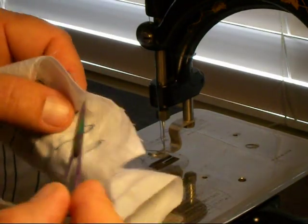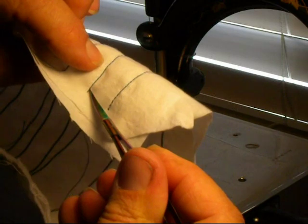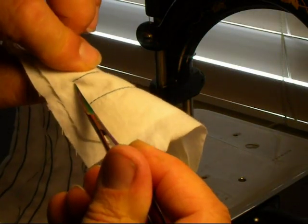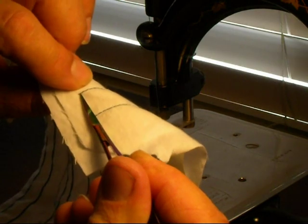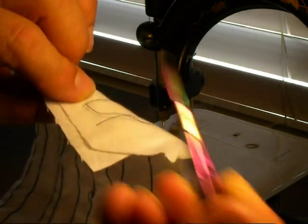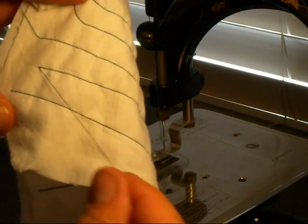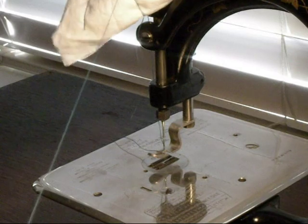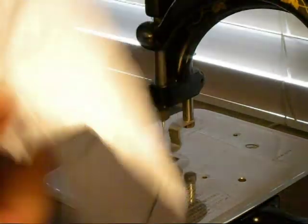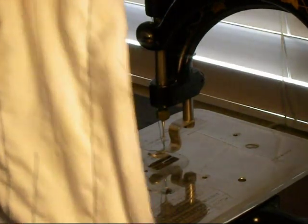But if the thread is left up top, I'll show you — I'll pull this thread through. Now watch: this is a chain stitch characteristic. It'll just unchain all the way down to the end and you've lost your stitch. That's actually kind of nice if you want to do basting with it, but that's the characteristic of a chain stitch.